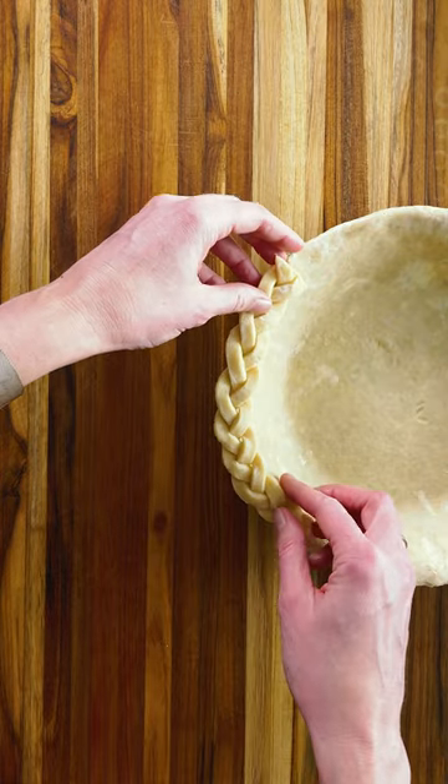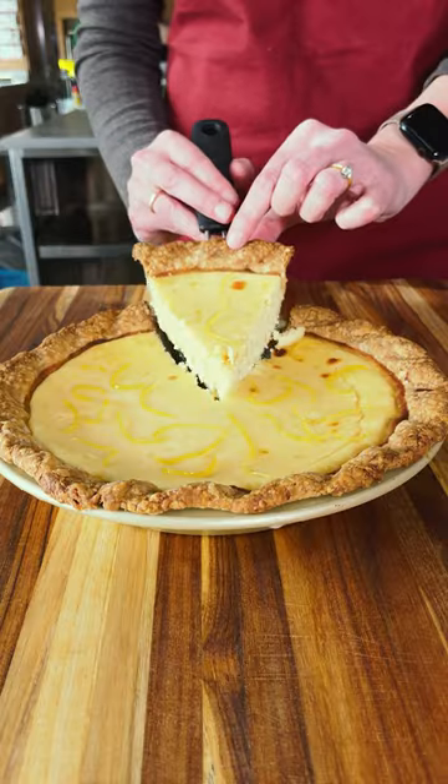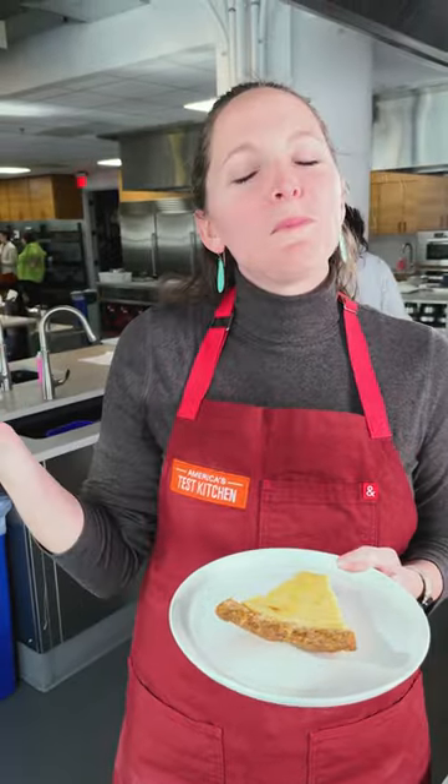Now that you've got the perfect crimp, it's time for the perfect filling. Check out our book, The Perfect Pie, for more inspiration.